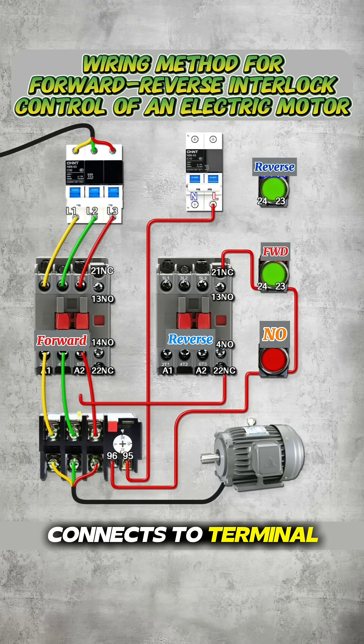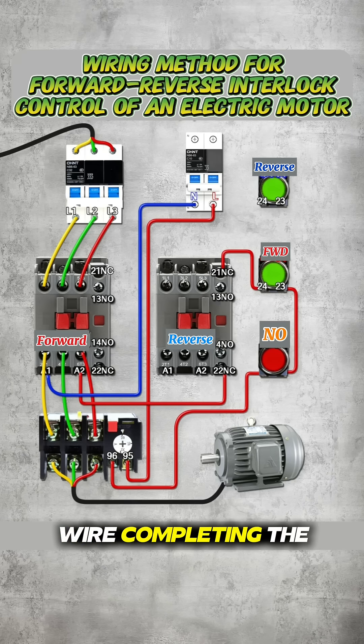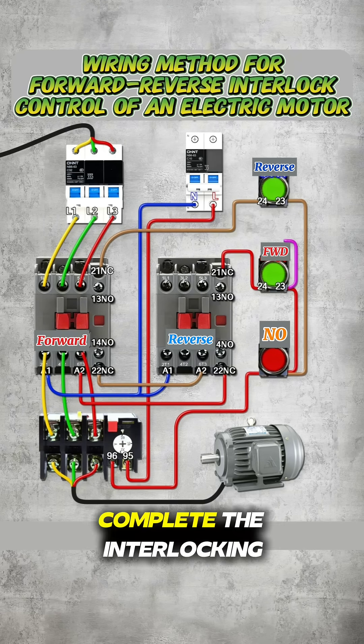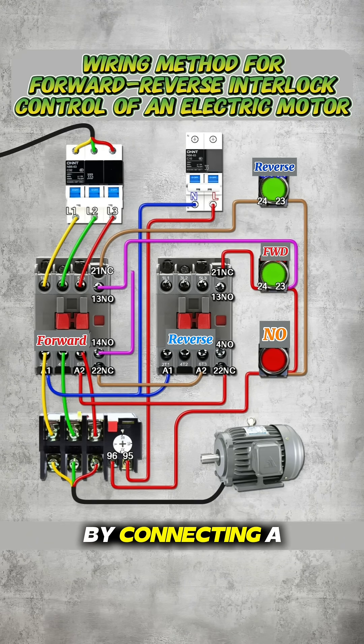The output then connects to terminal A1 of the forward contactor, with the neutral wire completing the circuit. The auxiliary contact of the forward contactor is inserted into the reverse control circuit to complete the interlocking. The self-holding latching circuit for reverse operation is wired in the same way, by connecting a normally open contact in parallel with the start button.